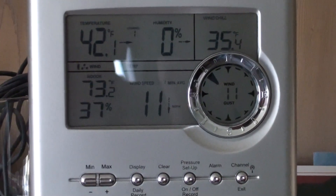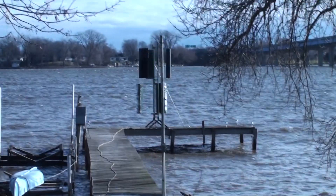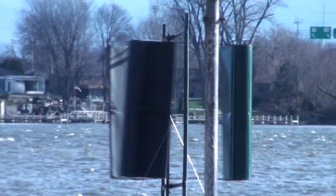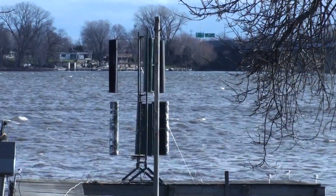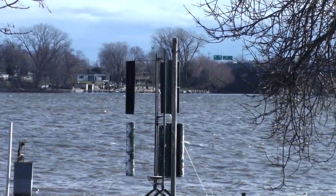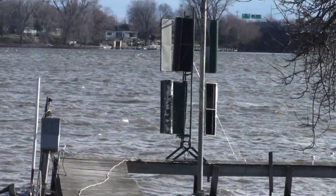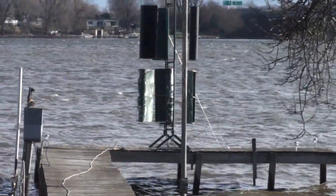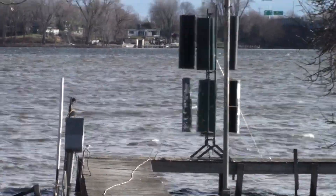I'm reading 12 now from the northwest. I meant to get those bottom wings repainted but I just didn't get around to it. I've been doing a lot of messing around with my solar panels and kind of been neglecting the wind stuff lately.